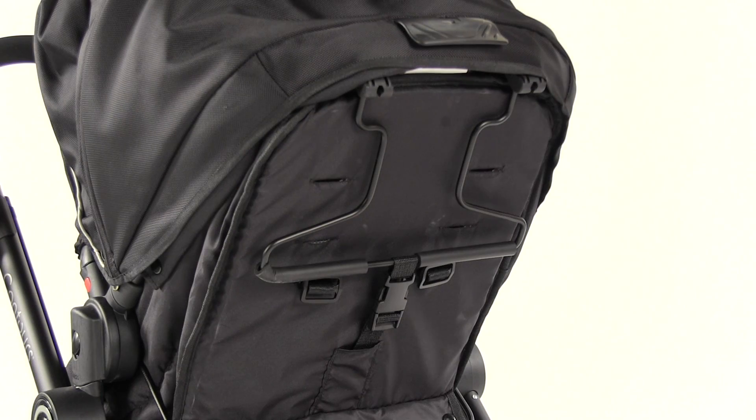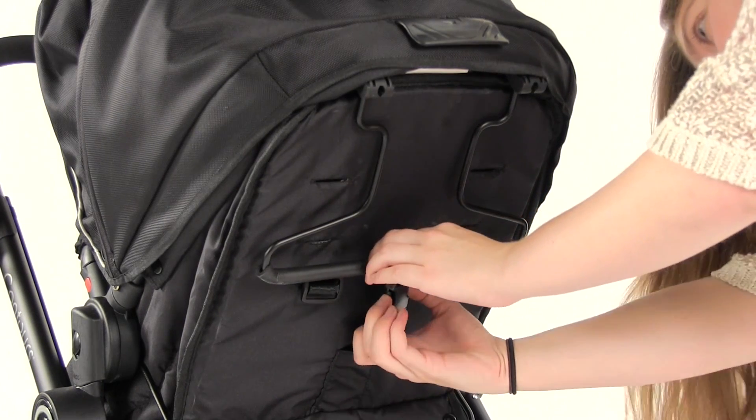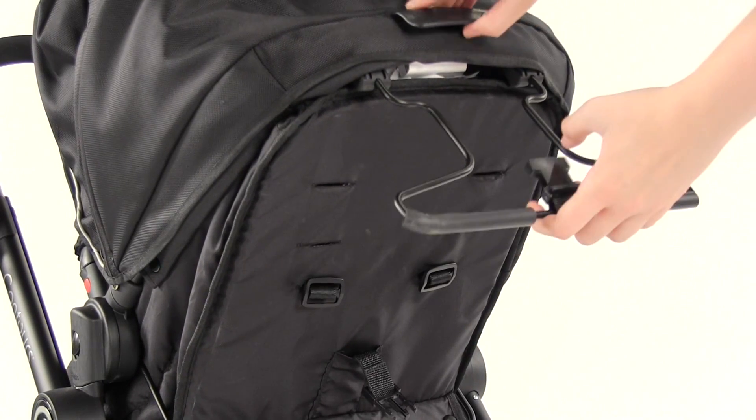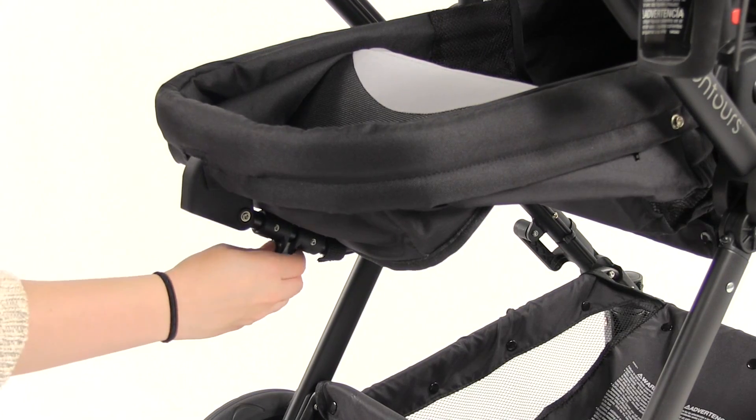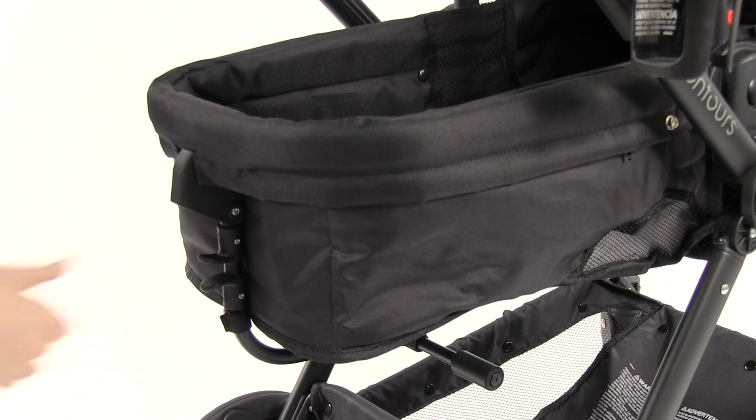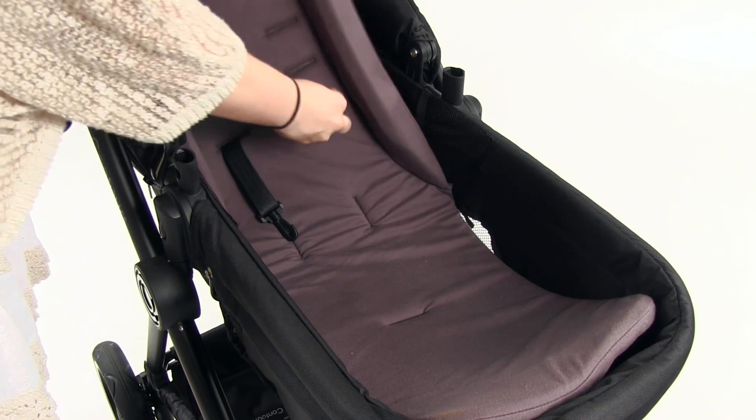Release the buckle on the back of the seat and pull the support bar down until it clicks into place. Pull the recline handle and recline the seat down. At the bottom of the seat, squeeze the two tabs together and push down on the inside of the seat. Note that there will be a slight angle to the seat back.